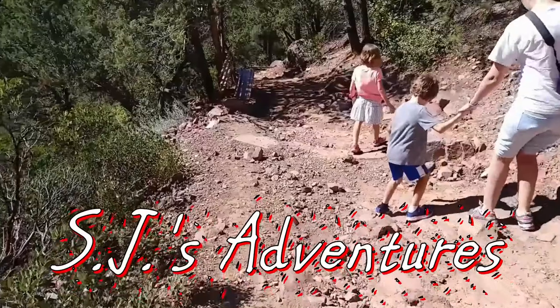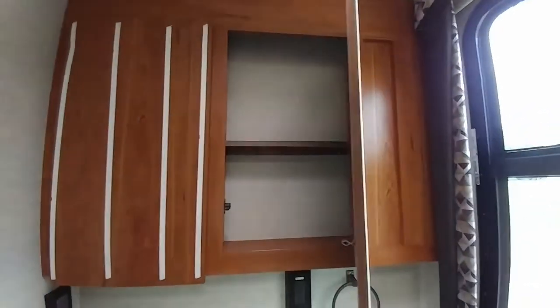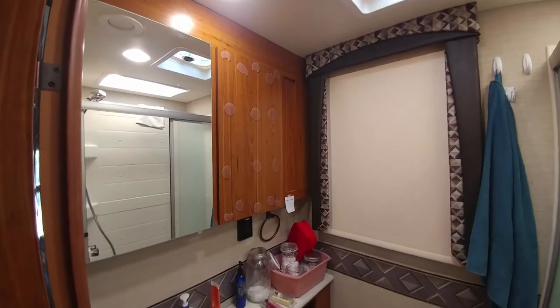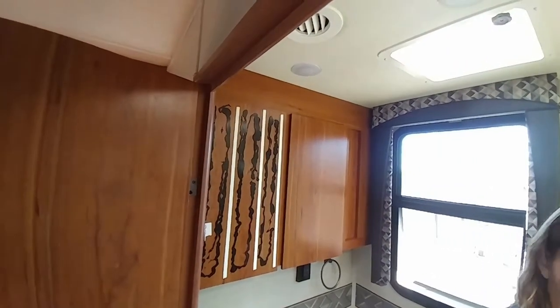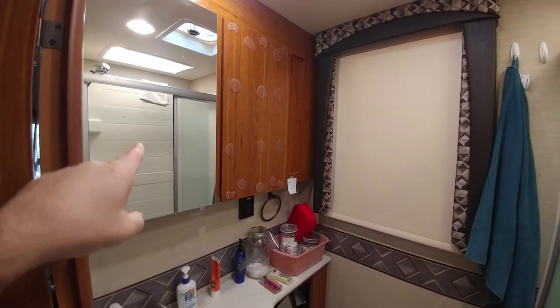The other mirror fell off again. This has been an ongoing problem. When we first bought the RV, both mirrors were missing — one was over on the bed and the other was shattered and broken. They threw it away and had to order a new one from Jayco. When we picked up the RV, they'd reattached one and the other was still on order. By the time we brought it back, the reattached one fell off again.